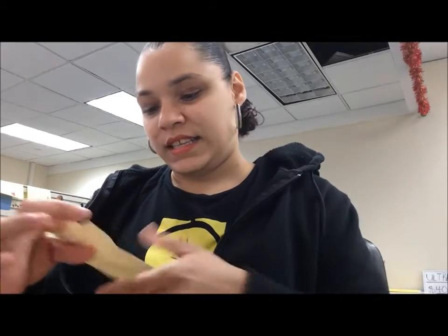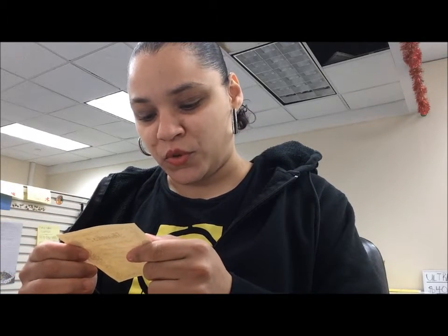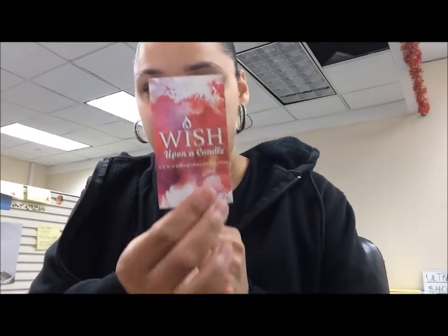I'm here in the office right now doing this. It says: 'Thank you for taking time to review one of our products. We hope you enjoyed it as much as we enjoyed making it. Wish Upon a Candle.' It's coming out backwards — sorry about that, but that's cute. And then her business card, which is really pretty, I like that.